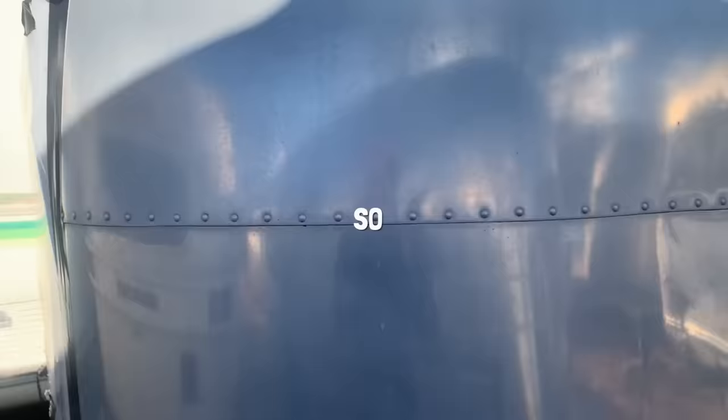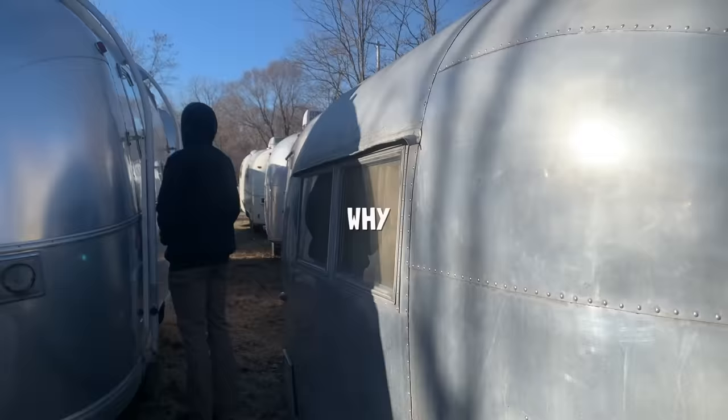Vintage Airstreams. So much character. So much potential. And just a small fraction of the cost of new Airstreams. So why does it seem like no one wants to renovate them?